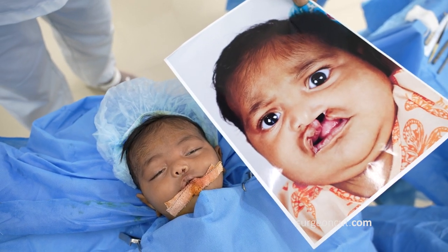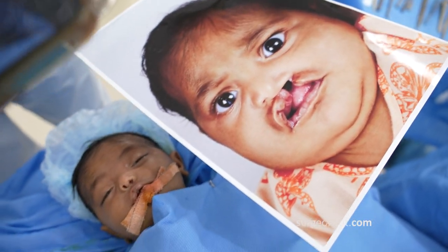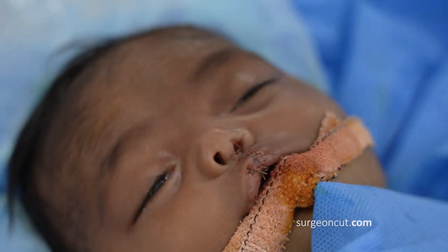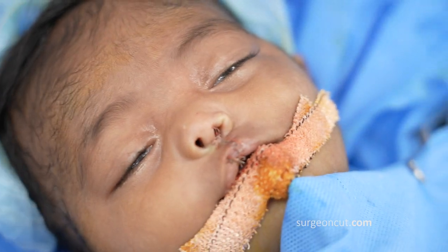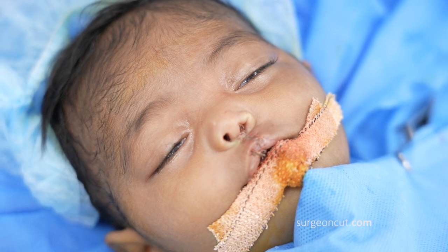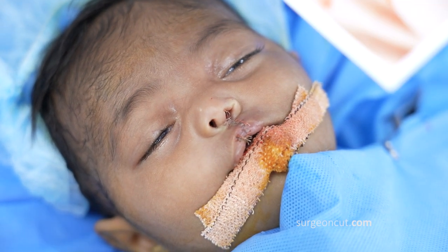I'm going to show you the close-up of the nasal symmetry, which is reasonable. It's almost symmetrical. I've got a nice Cupid's bow. The suture line I've placed on the philtral ridge, so it's not going to be as visible as if you don't place it there.